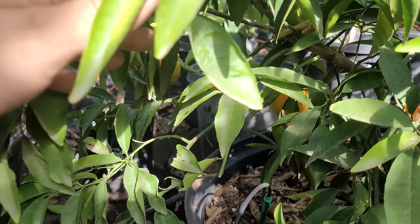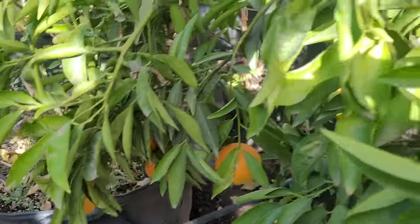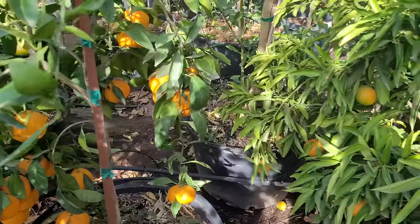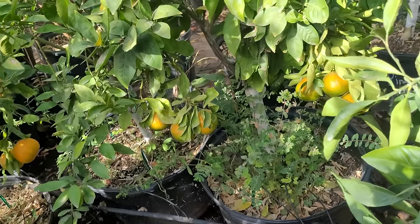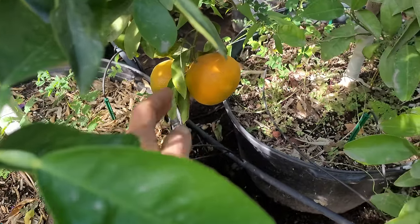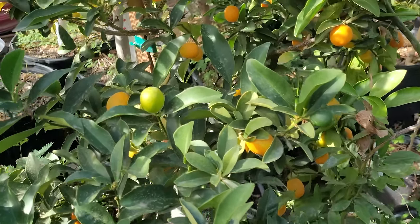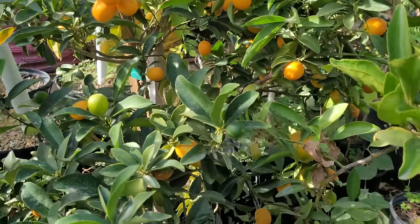They're just all hiding — this is a neat tree in the fact that you can't see any fruit on it at all until it starts producing. The more you dig, the more you find. I really have an affinity towards mandarins and blood oranges. Look at the sheer amount of fruit you can get off of these little container trees.